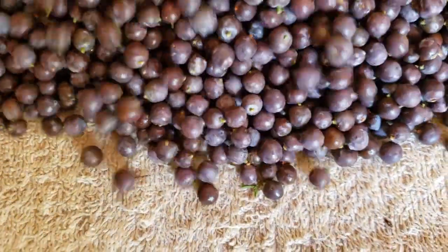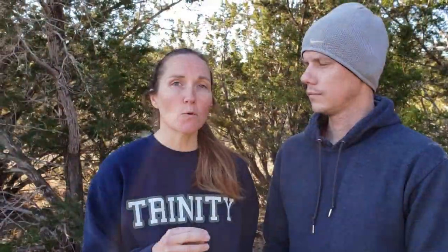We're experimenting with it and we'll do another video on that later. Other uses include taking the fresh berries to make jam. You can also use fresh or dried berries to make tea, which is supposed to help those who have seasonal allergies to the juniper tree.